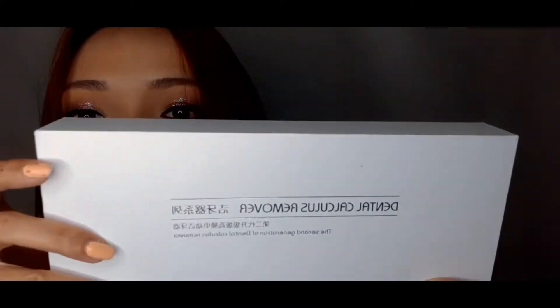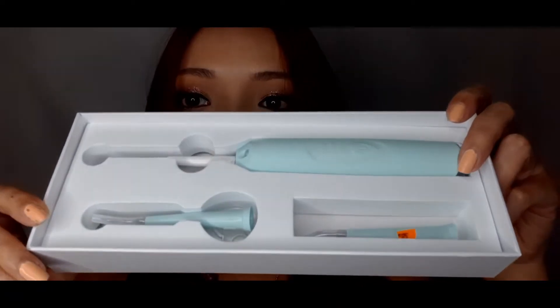This is the dental calculus remover. If you want to clean your teeth at home, this is the perfect device to use. Inside the package you get three things — the main device is one of those electronic tools. It's similar to what dentists use to remove tartar.